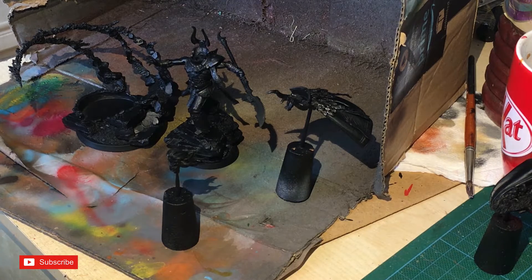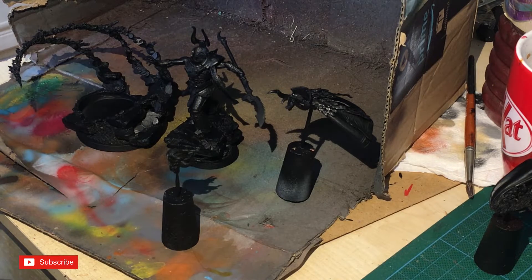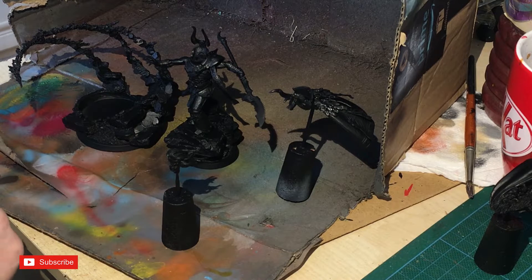I've sprayed it all with black spray paint — I use Games Workshop Chaos Black, but you can use any. I'm going to start by pre-shading, which is something I don't normally do that often, but with the bigger figures I'm going to, especially with metallic colors. The model is split into four parts: the base, the main figure, the cape, and the head.